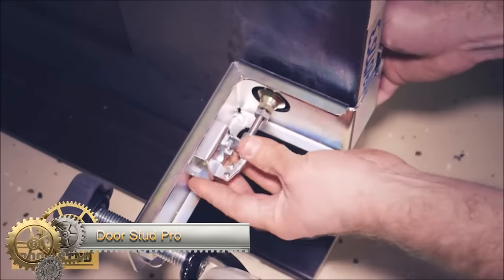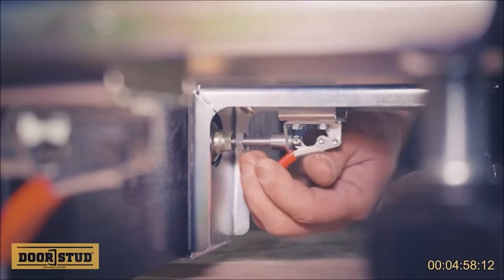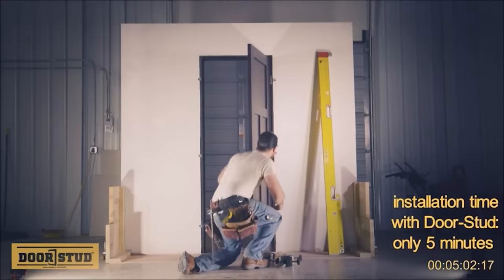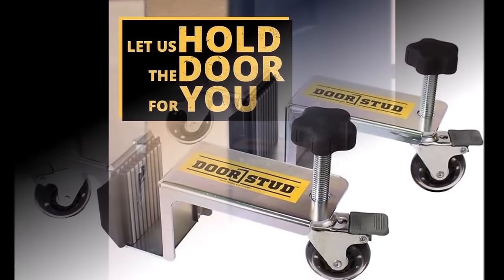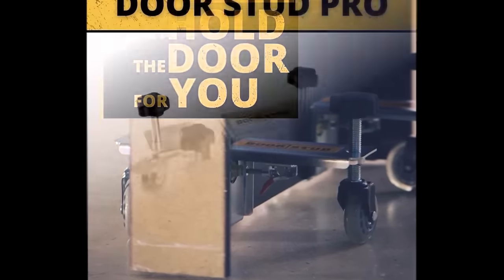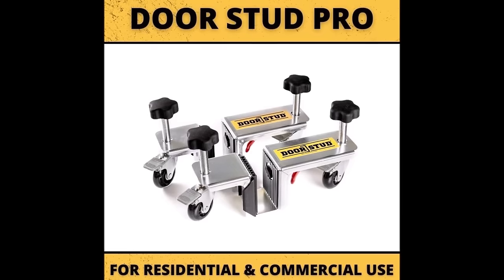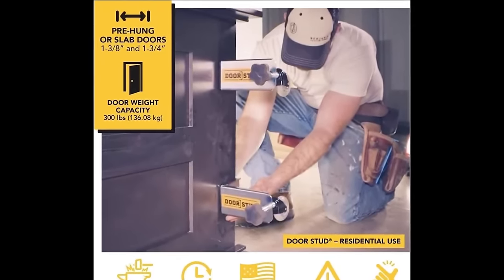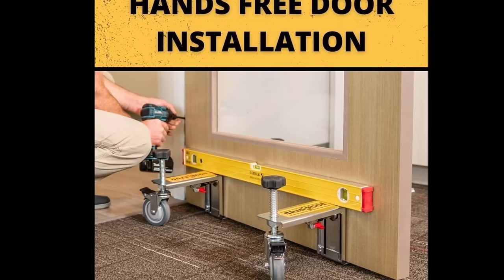The DoorStud Pro Series Door Installation Hardware Toolkit revolutionizes door installation by enabling single-person, hands-free operation. This innovative system eliminates the need for a second person, allowing users to easily hang doors on their own. The DoorStud clamps onto the door, freeing up hands for drilling and shimming. Its versatility extends to various door types, including pre-hung, slab, pocket, French, barn, and bifold doors, accommodating different thicknesses and weights. With vertical adjustability and three-directional leveling, this tool ensures precise installations. Made of durable steel with a single-action clamp and ergonomic handles, it enhances efficiency, accuracy, and safety in door installation projects for both DIYers and professionals.